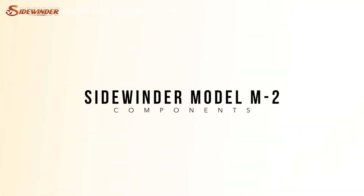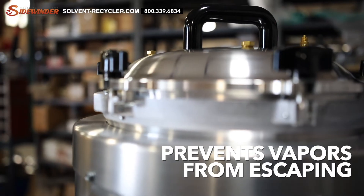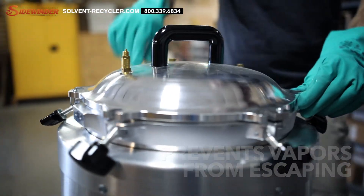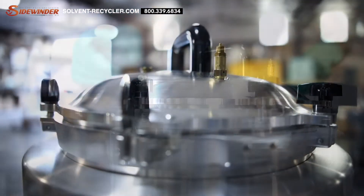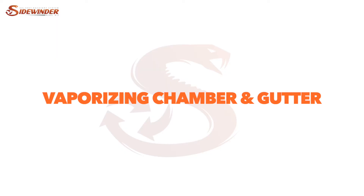Here's a more in-depth look at the Sidewinder Model M2's components. Let's start with the pot cover lid. This unique lid design prevents vapors from escaping and eliminates the need for costly gaskets. Handling and securing the lid is made easy with the Bakelite handle and wing knobs that are durable and made to withstand high temperatures.